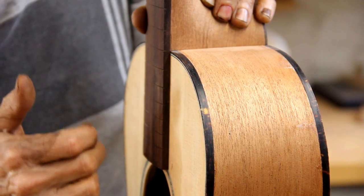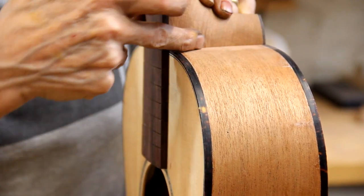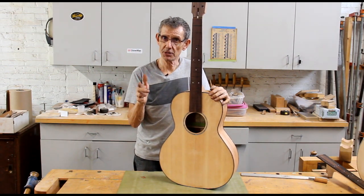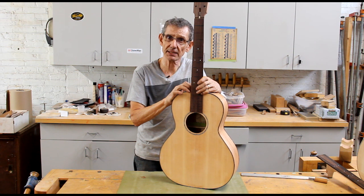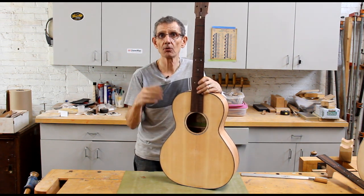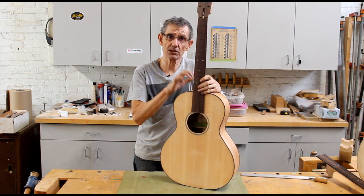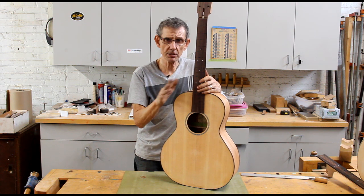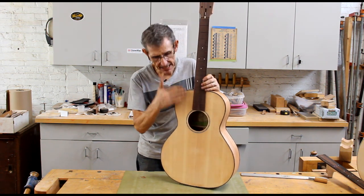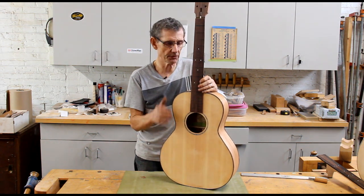Here's another guitar — as you can see, no gap and a good neck set. What I'm going to show you in this course is how to get a perfect neck set every time, whether you build two guitars a year or a hundred. Because if you don't get the neck set correct the first time, you're going to spend a lot of extra time fussing with this joint, and it makes the initial action setup of the guitar extremely difficult.